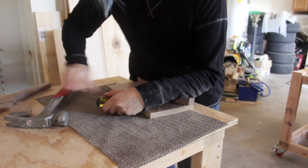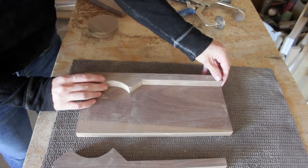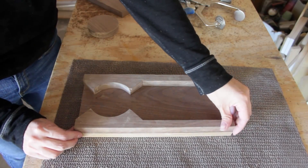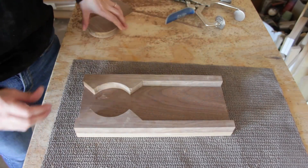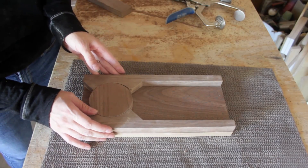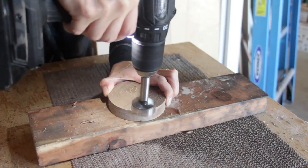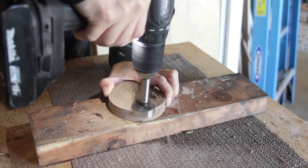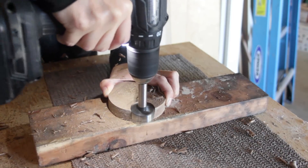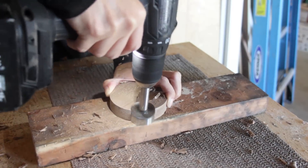One unfortunate problem with using a router to cut this circle is that the quarter-inch wide bit made the inner circle too small to use as the distributor. I cut out a second wooden circle just barely smaller than the recess between the sides. I needed to create a small notch that would grab the candy and drop it down. I used a 1 and 3/8-inch Forstner bit to drill a circle through the distributor slightly in from the outside edge.